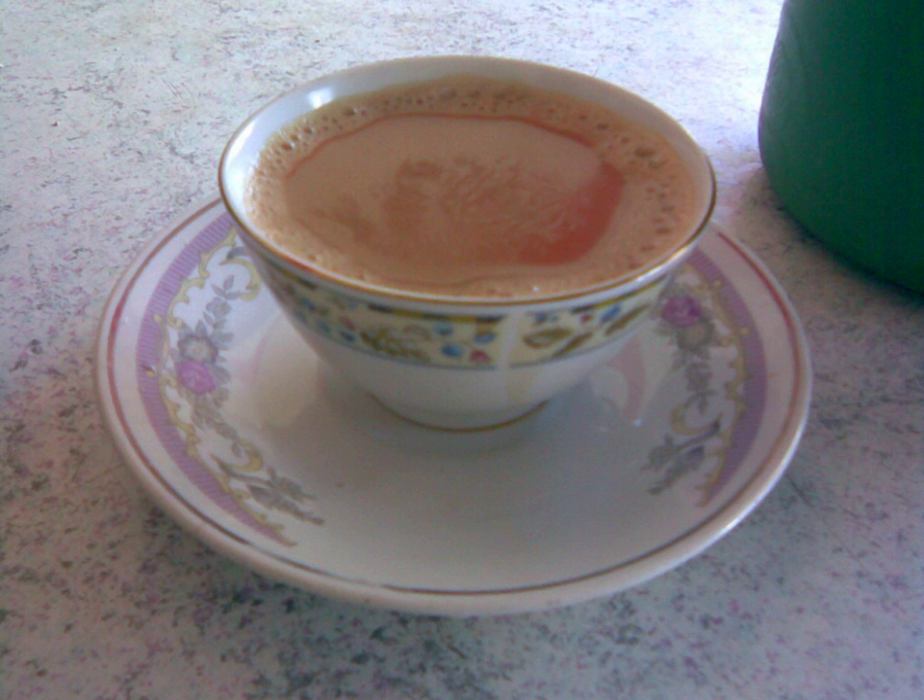A saucer is a type of small dishware. While in the Middle Ages a saucer was used for serving condiments and sauces, currently the term is used to denote a small plate or shallow bowl that supports a cup, usually one used to serve coffee or tea.